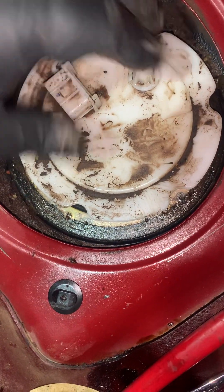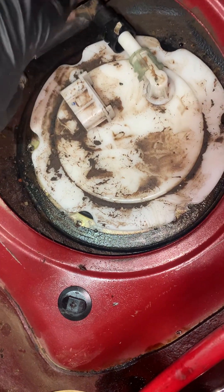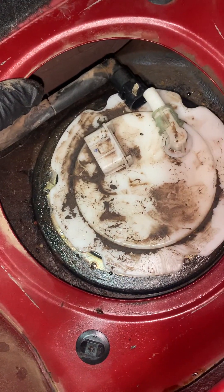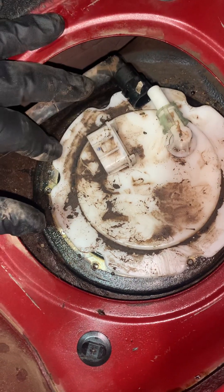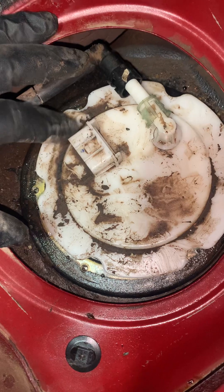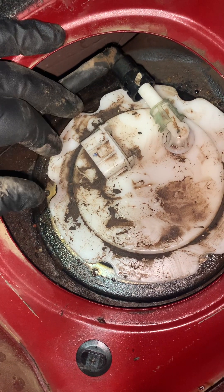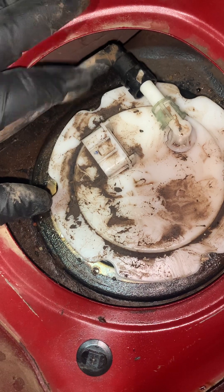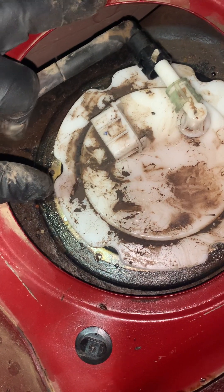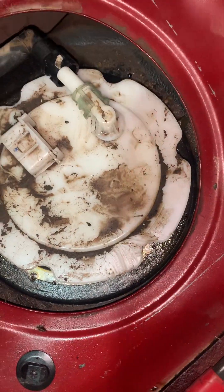Once you get those out, this thing's gonna spring up. You do want to make sure — before you do any of this — you can have the car started and pull the fuel pump relay, wait till the car dies, then try to start it a couple times just to make sure the pressure's out of there. I kind of forgot, and that's why you see fuel everywhere — that little mess.